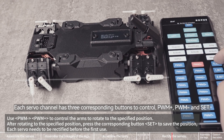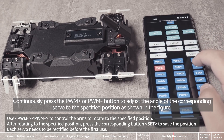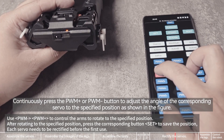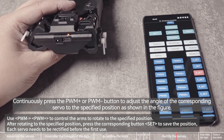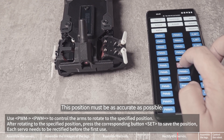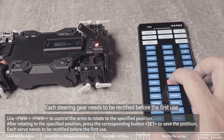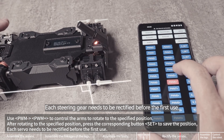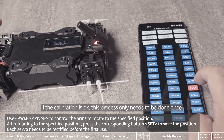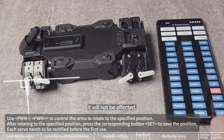Each servo channel has three corresponding buttons to control: PWM+, PWM, and set. Continuously press the PWM+ or PWM button to adjust the angle of the corresponding servo to the specified position as shown in the figure. This position must be as accurate as possible. After the adjustment is accurate, press the set button to save this position. Each steering gear needs to be rectified before the first use. If the calibration is okay, this process only needs to be done once. The location will be permanently saved — even if you re-upload a new program, it will not be affected.